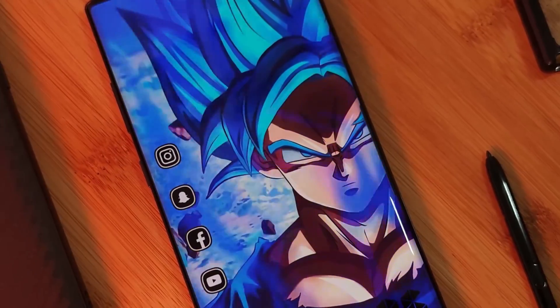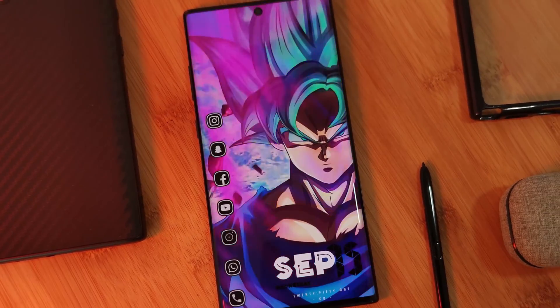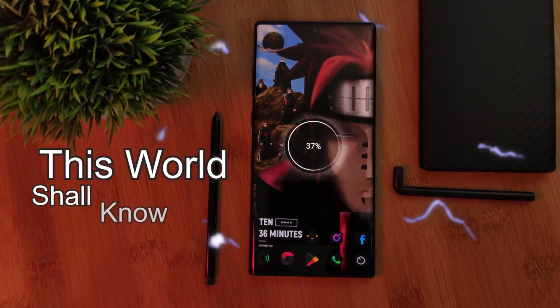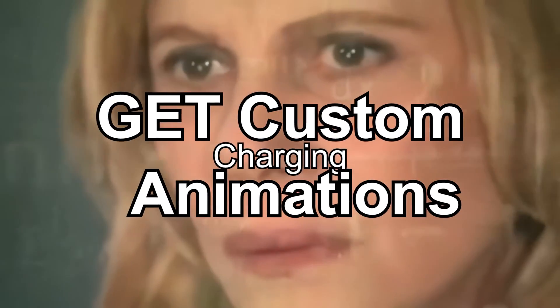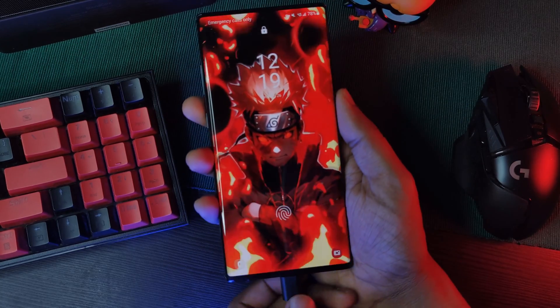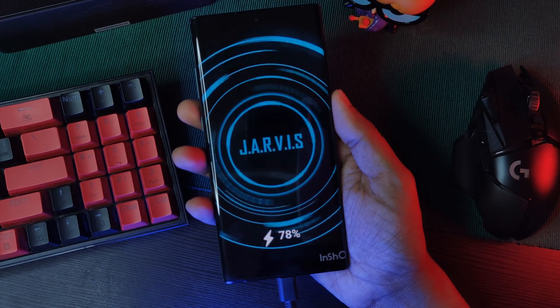Hey guys, welcome back to the Palkaverse. Now because you guys loved my guide on how to get custom charging sounds working on your phones, I thought there must be a super simple way to get custom charging animations working as well. So here you go — anytime we plug in our phones, you'll get something like this.